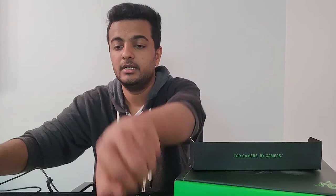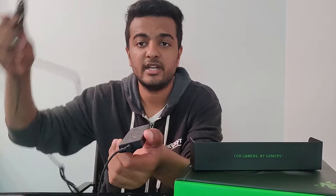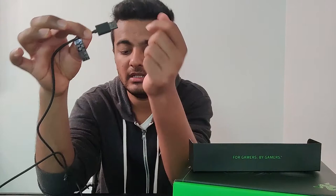The cable length is also very long — you can attach the 3.5mm audio jack to the audio controller and extend it to plug into your PS4 or PlayStation if you are playing from a distance. The controller also has a USB cable with a nice green finish. The box also comes with some manuals inside.